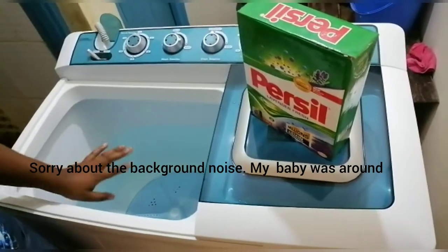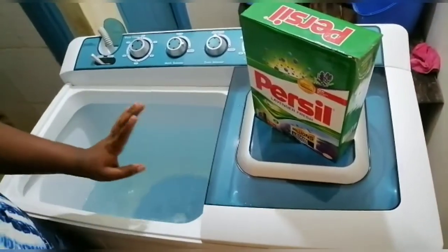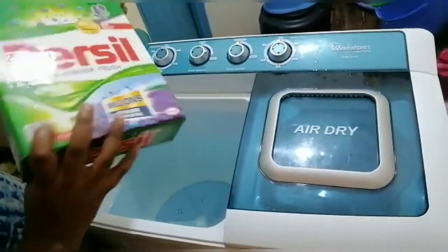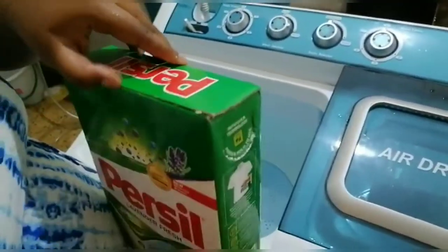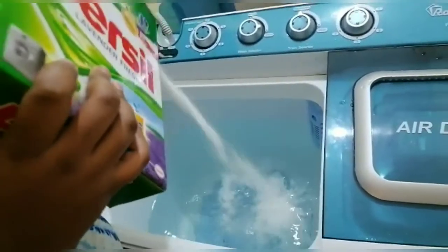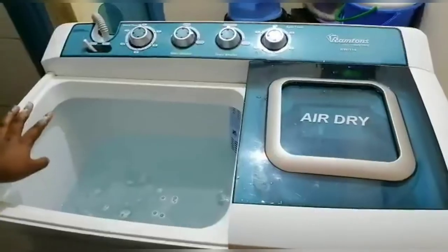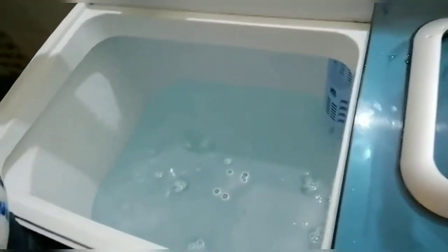The water level is okay for me now. I'll put in the whites first, but before I do that I'll be using my Persil detergent. It has an opening here — you don't have to open the whole cap, you just do it like this on a pour. I'll put in the detergent first — I think that's okay. After you put in the detergent, you mix it in.